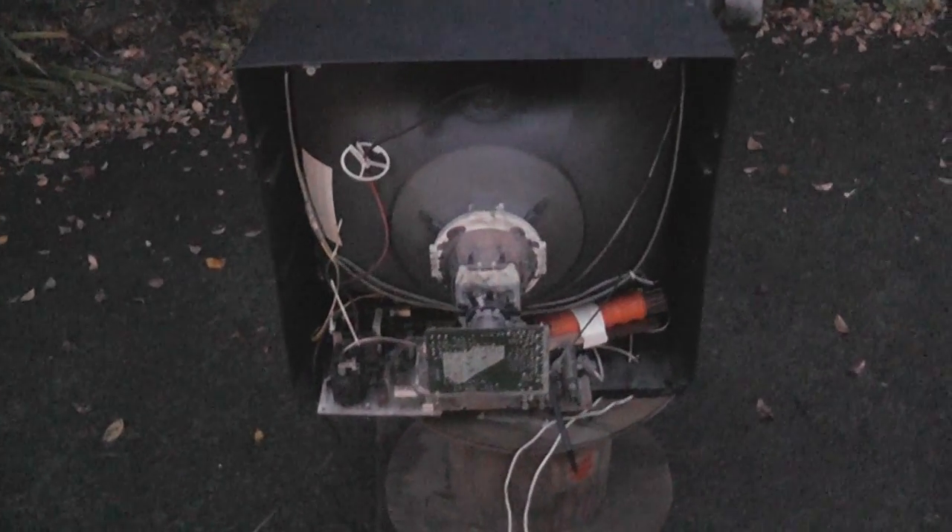Hi viewers, it's early in the morning, about 5:30am. I'm just going to modify this TV.